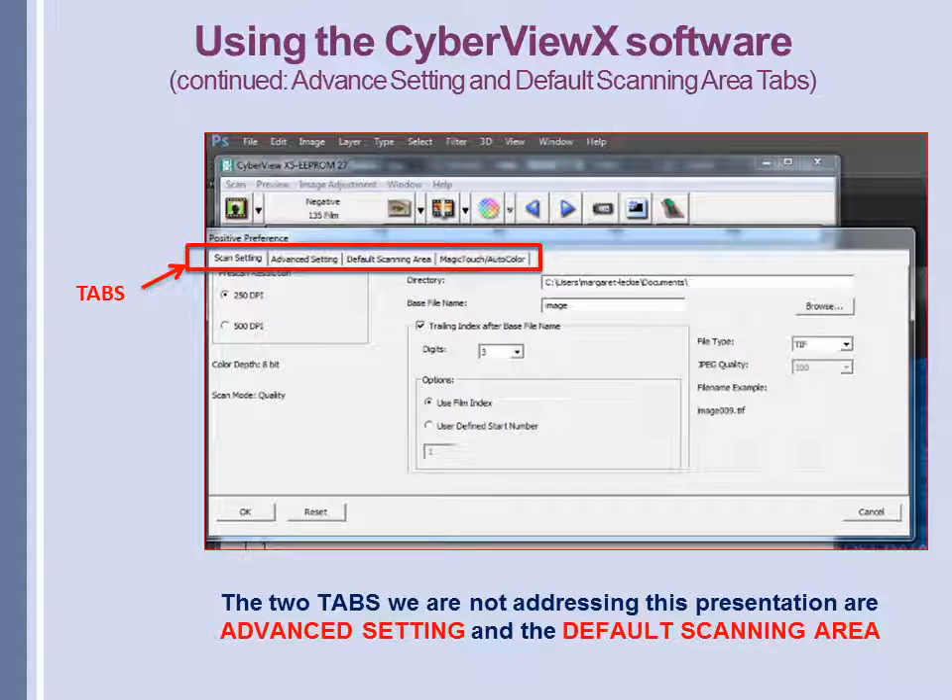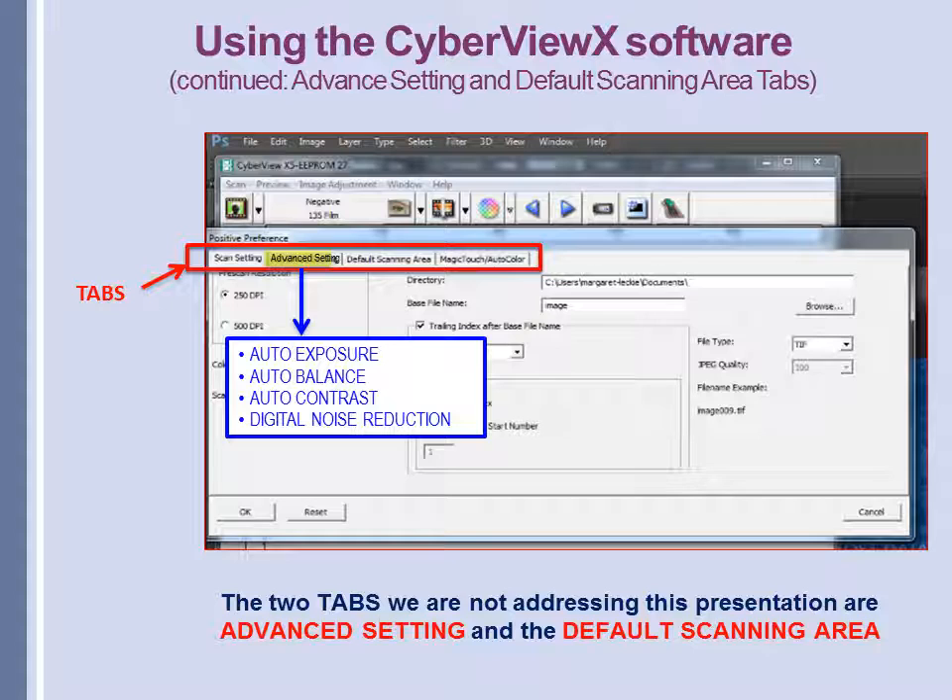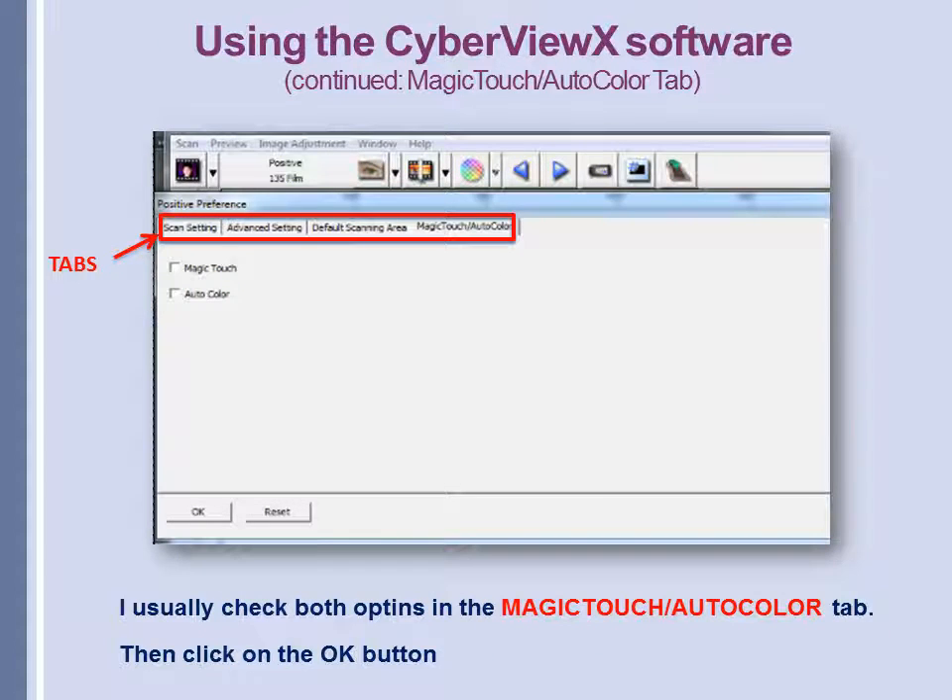There are two tabs we won't address in this presentation. One is the Default Scanning Area — leaving it at default will handle our slides fine. The other is Advanced Setting, which includes Auto Exposure, Auto Balance, Auto Contrast, and Digital Noise Reduction, which you can explore if you like. The next tab we'll look at is Magic Touch Auto Color. It's very easy to deal with — there are only two checkboxes, and I generally check them both: Magic Touch and Auto Color.